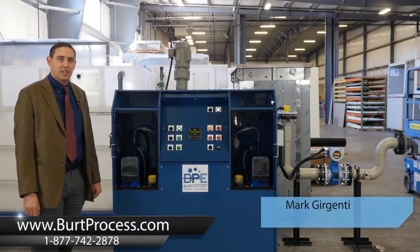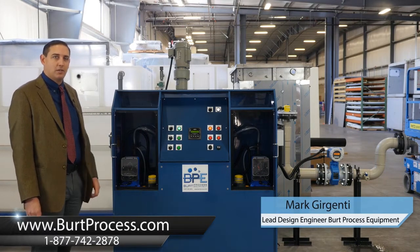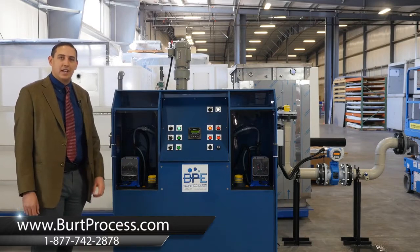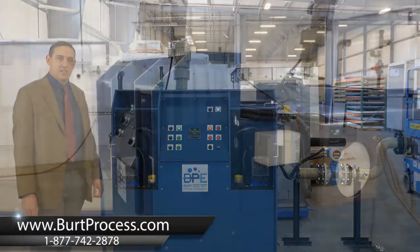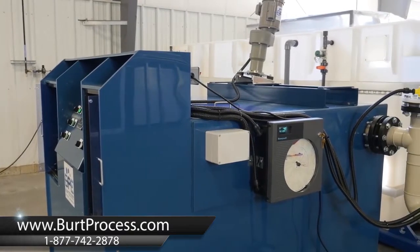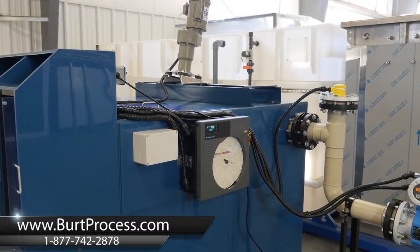Hello, I'm Mark Gergenti, the lead design engineer for Burt Process Equipment. Today I'm going to be walking you through the operation of one of Burt Process Equipment's PHX pH Plus neutralization systems. The PHX series is divided into five series, the PHX 100 through 500, each designed for different flow rates.